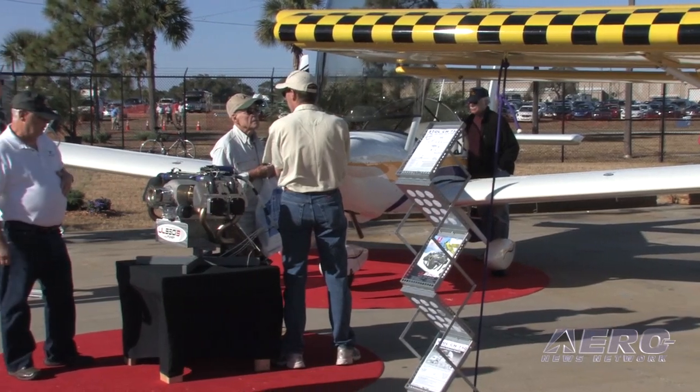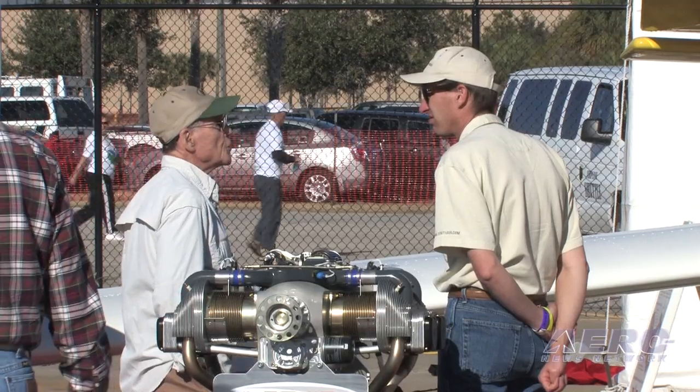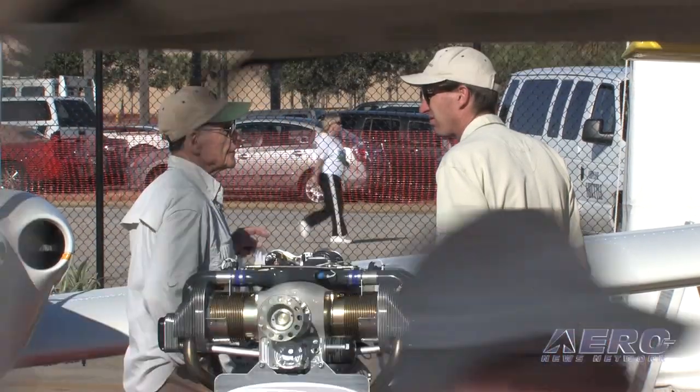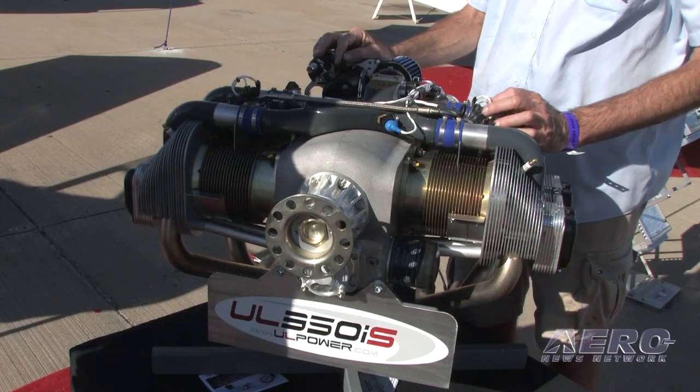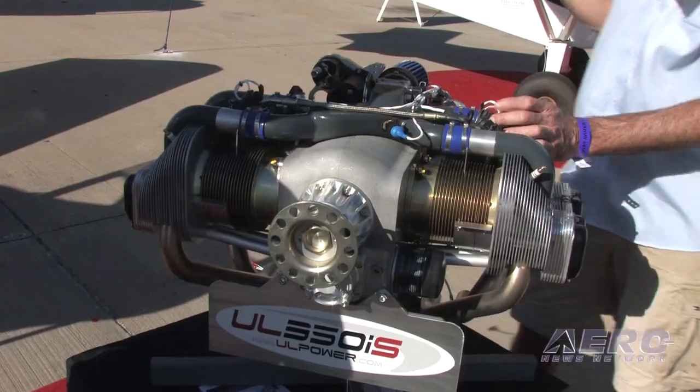The 130 horsepower engine today is about $22,000. The firewall forward kit is about $4,000. So for about $26,000, you get a nice 130 horsepower engine in either of the Zenith models. They're also using our smaller engine and developing a firewall forward kit for the 701, the small Zenith.